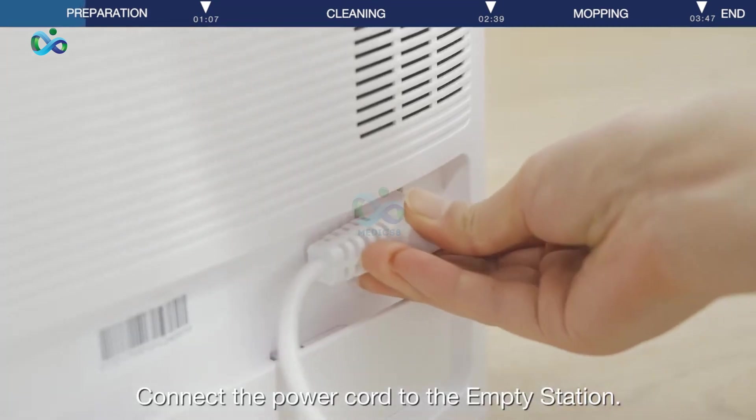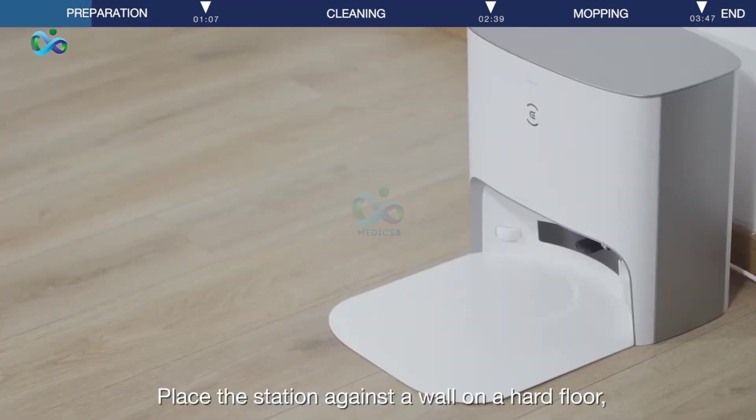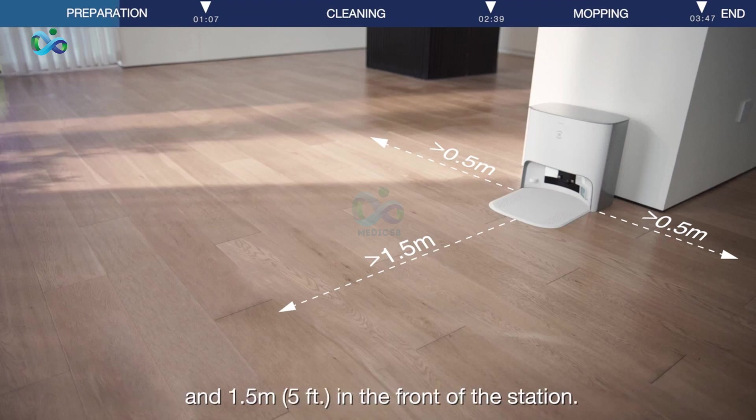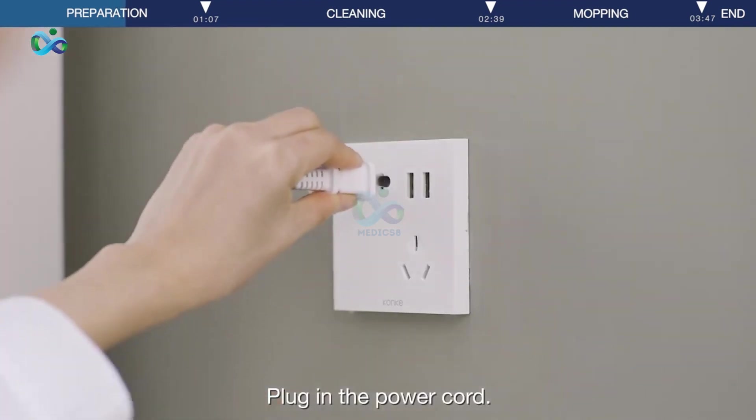Connect the power cord to the empty station. Place the station against a wall on a hard floor, not carpet or rug, with at least 0.5 meters on each side and 1.5 meters in the front of the station. Plug in the power cord.